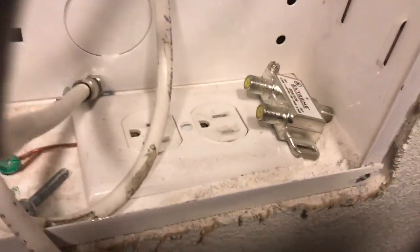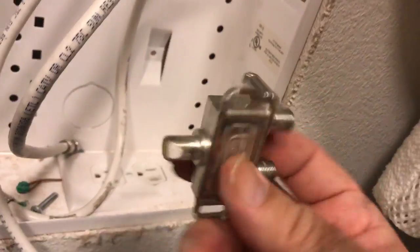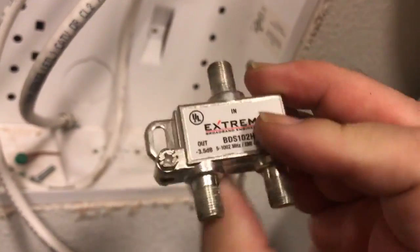You want to use a splitter, and I got a splitter here to split this cable out. I have two rooms that have two TVs, so I know I only need to use a two-way splitter. Here's a two-way splitter, and this is the simplest way to do it.